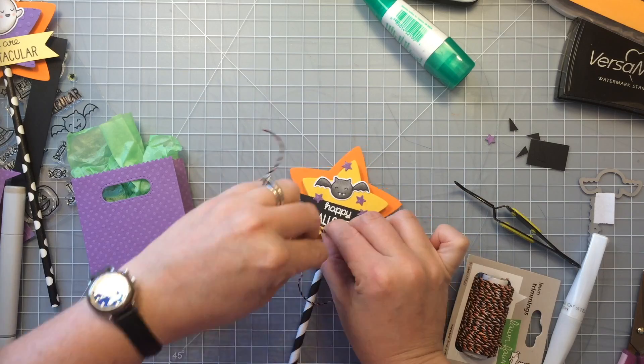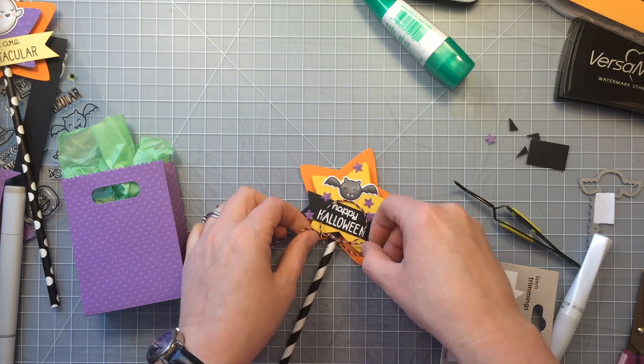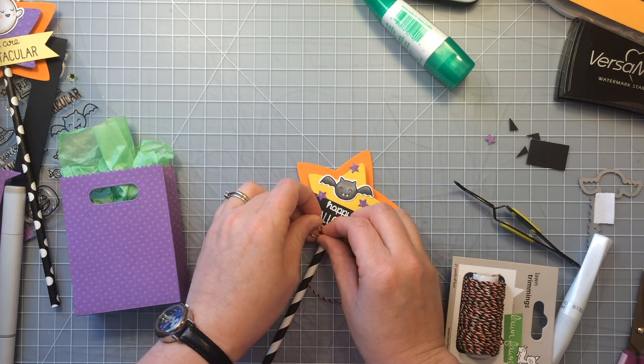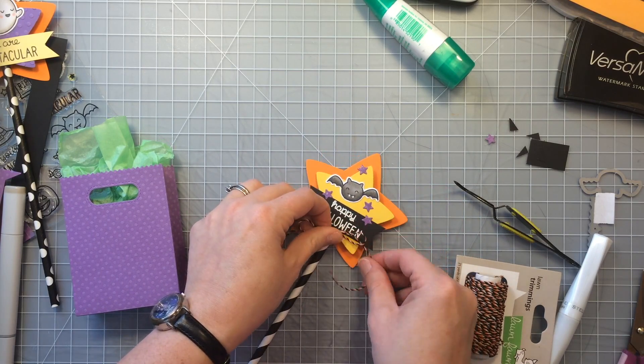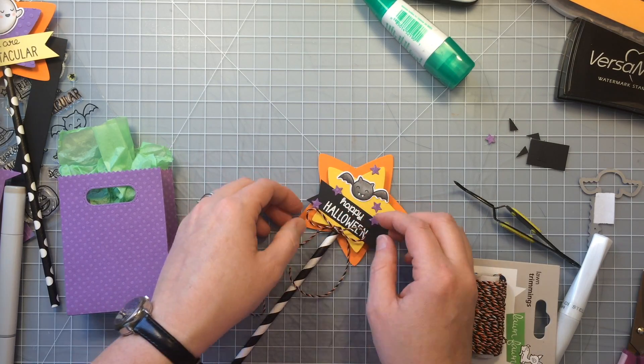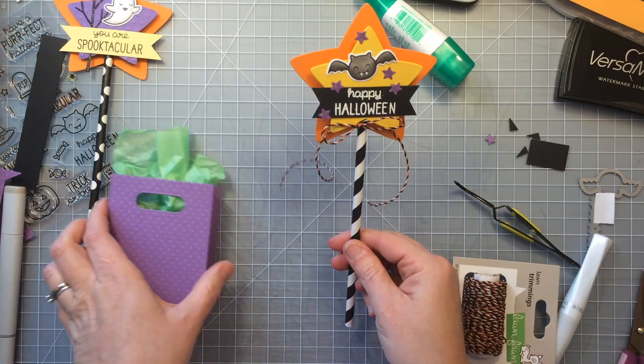The final touch to this little wand is some of the spooky wand trimmings twine. I'm just going to tie a bow around the bottom — I didn't even really need to secure them with any glue, they stayed in place very nicely. But you could secure them with a glue dot or some hot glue on the back side if you wanted to.